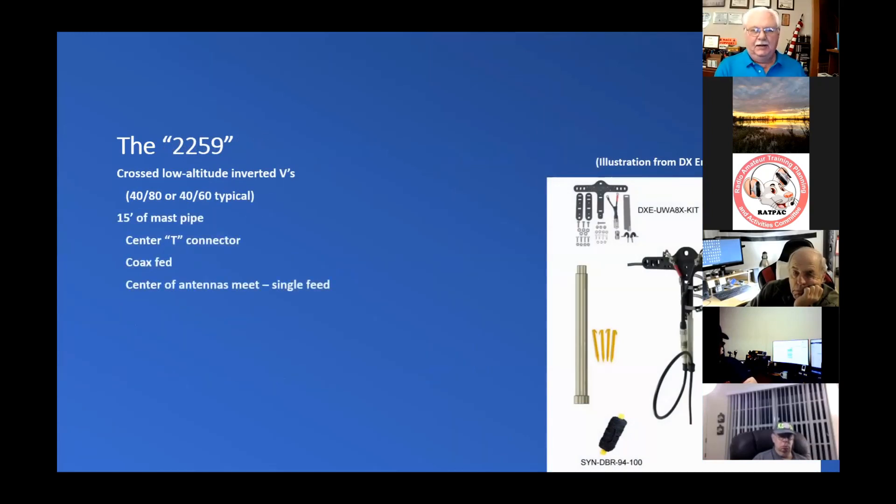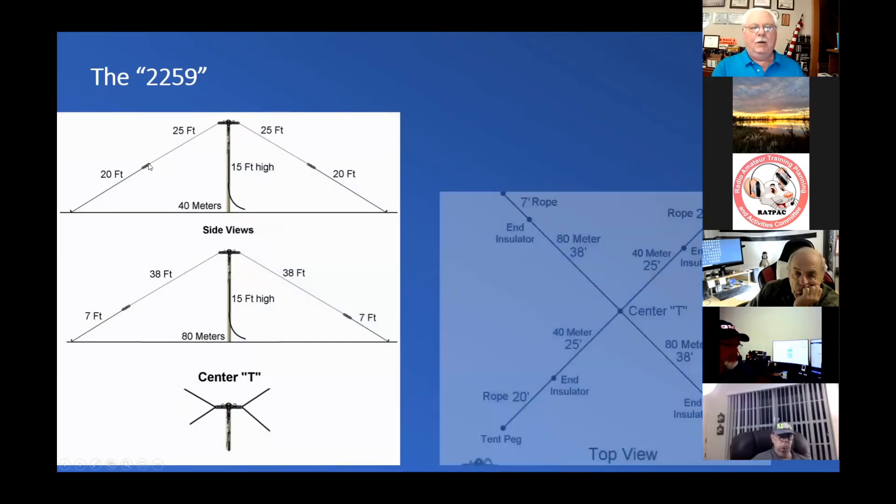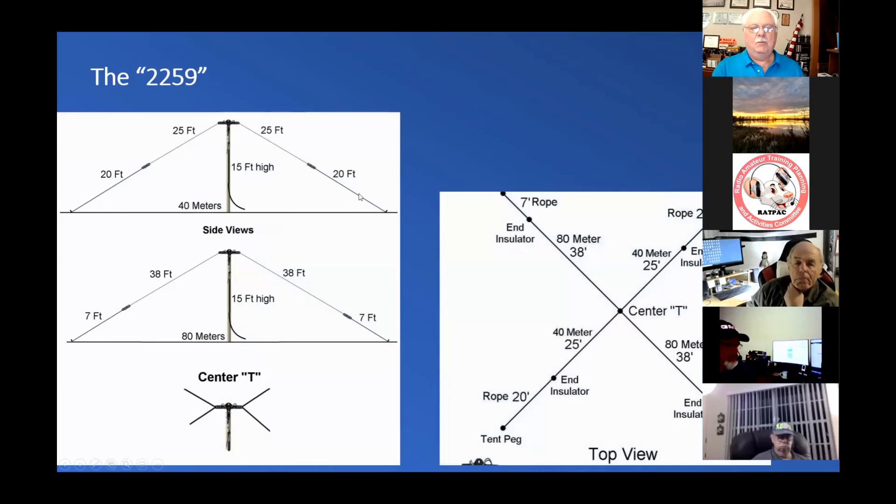Here's the AS-2259. This is a crossed, low-altitude, inverted V antenna setup, typically used for 40 and 80 or 40 and 60, and it's highly used by the military. It comes as a kit and you can buy it from DX Engineering and several other places. It's not really very tall and not very complex. The antennas meet at the center. Looking sideways onto the antennas, there's a 25-foot length and a 20-foot piece of rope with a 15-foot high center mast.